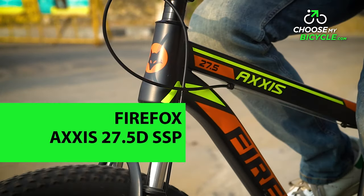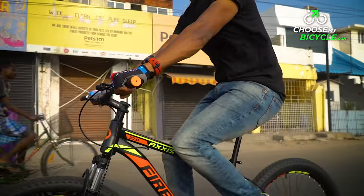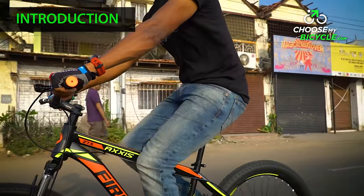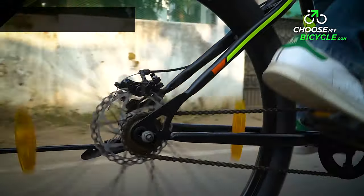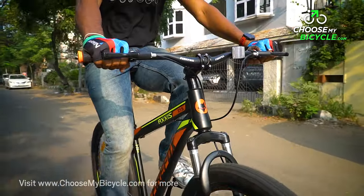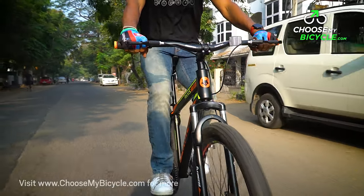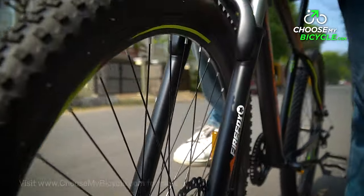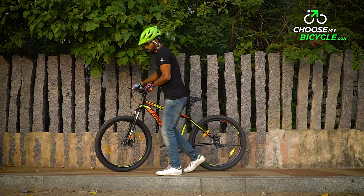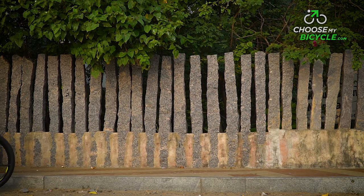Firefox have been launching new models of bicycles over the last six months, which increases their portfolio across bicycle categories. Hardtail MTBs are a popular range of bicycles from Firefox, with varied price ranges, designs, specs and are built for performance. We got the opportunity to test ride the Firefox Axis 27.5D SSP and here is what we thought.